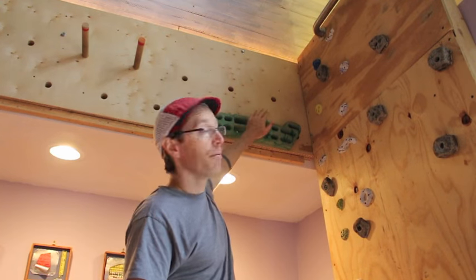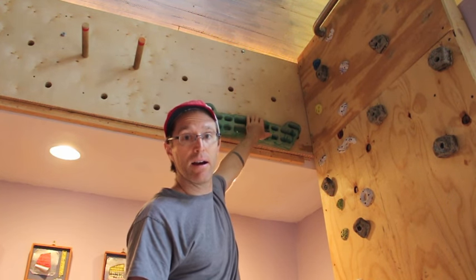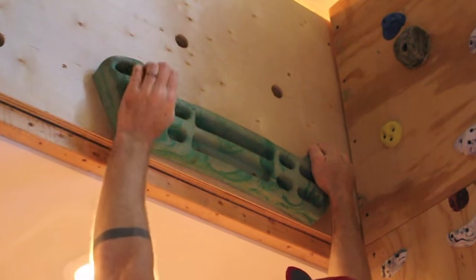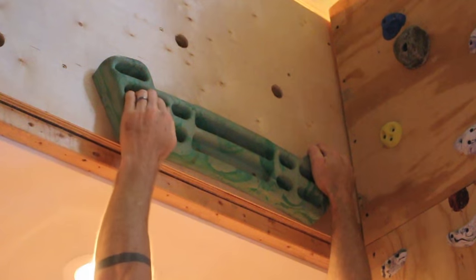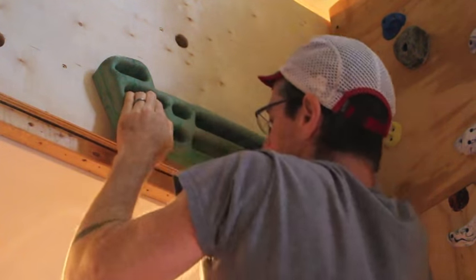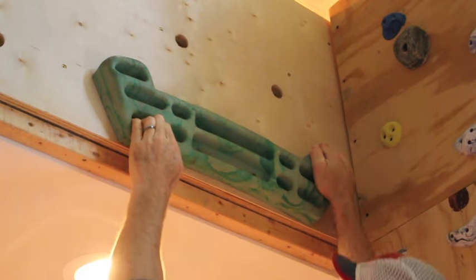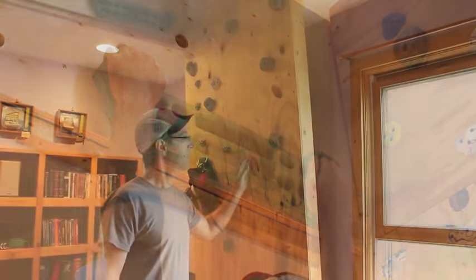On the pegboard it made sense to actually hang a hangboard, and I picked this up on Amazon. There are a bunch of different hangboards — basically it's just a climbing tool. There are big grips up here and then smaller finger grips, and you can actually hang by friction from the top.